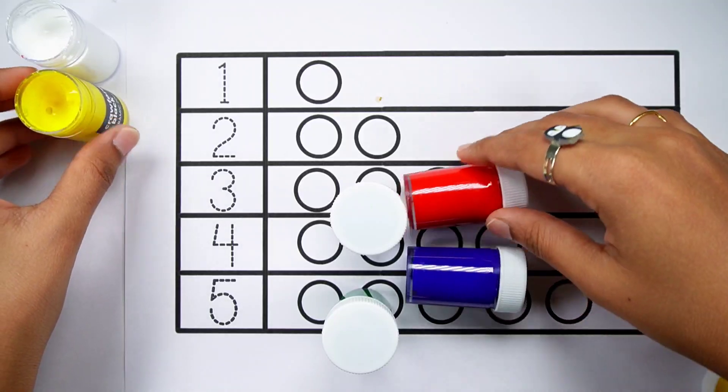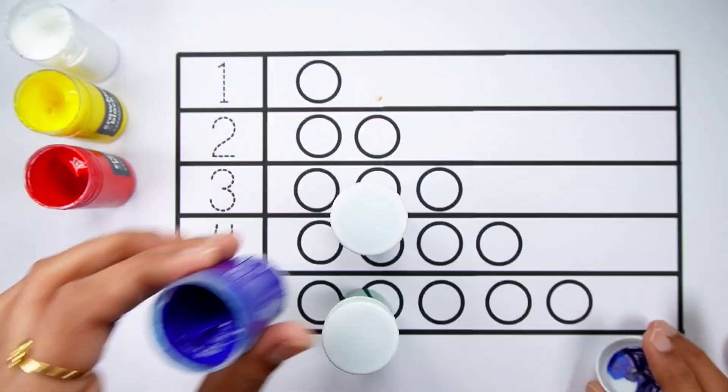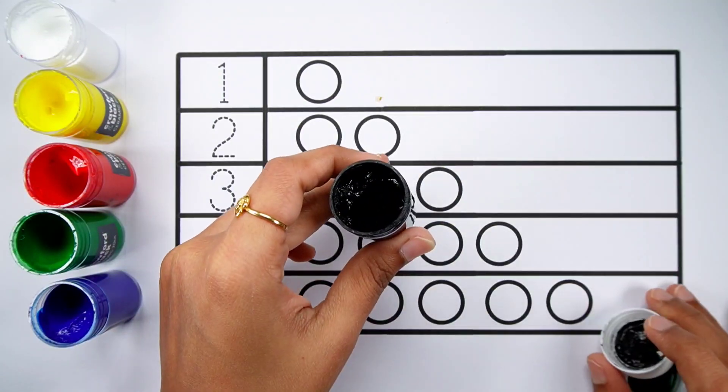Yellow colour. Red colour. Blue colour. Green colour. Black colour.